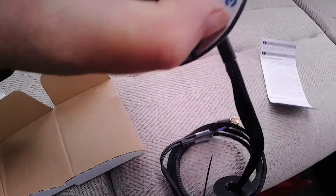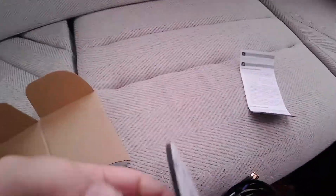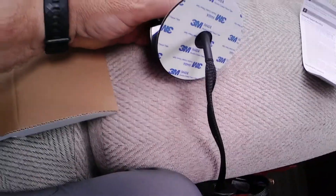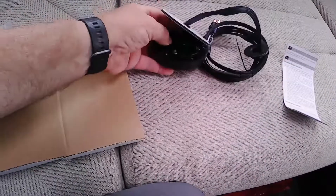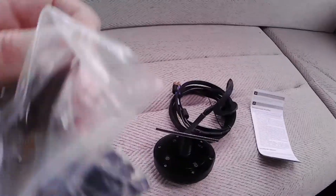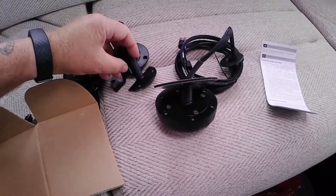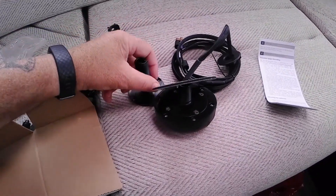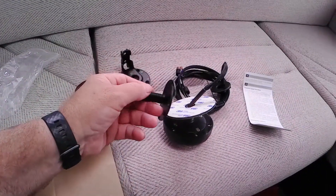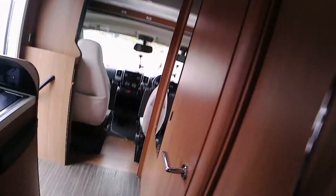Right, so there's 3M double-sided tape there. They always say that's enough to keep water out, but I think I've got my own view on that - I'll probably seal around it a little bit. And then as I say, in this accessory bag there's an extended threaded tube, which I think I'll probably need to get through the motorhome roof.